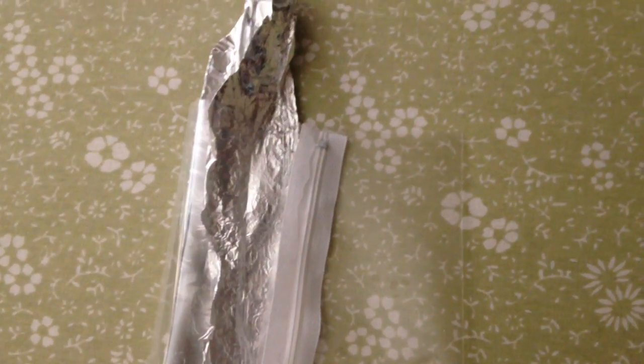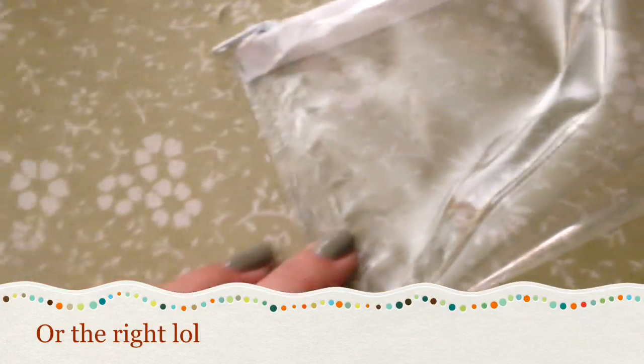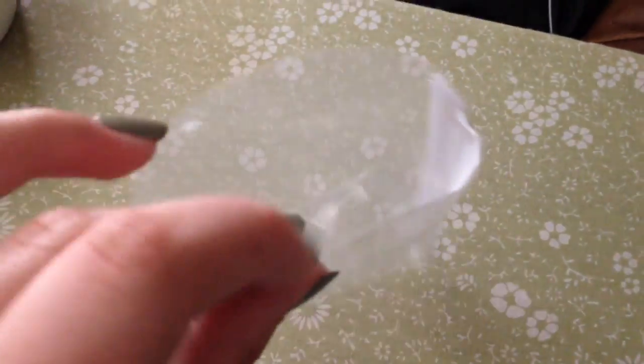Once the three sides are sealed, you're going to hot glue a zipper onto the two sides. This is what it looks like once you're done with that step — it should be sealed on the left and at the top as well, because you already sealed those sides.